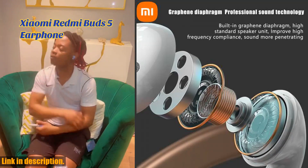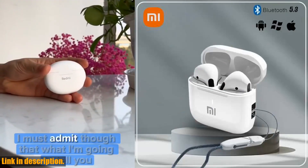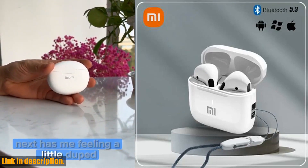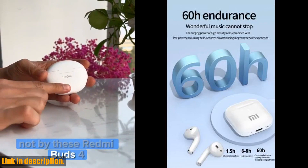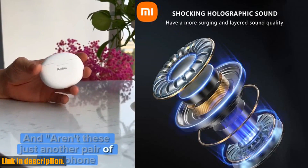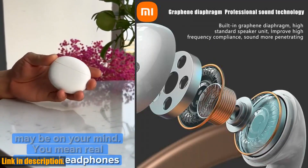In addition to the incredible sound quality, these earbuds also come with smart touch controls, allowing you to play, pause, adjust volume, answer calls, and even activate Siri and Google Assistant with just a simple tap. The integrated microphone ensures clear phone calls, and the automatic stereo mono mode switching provides a natural and seamless call experience.